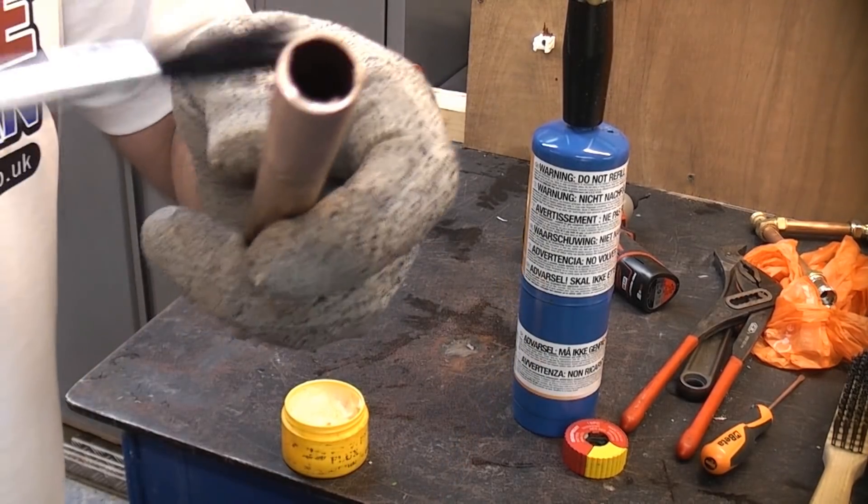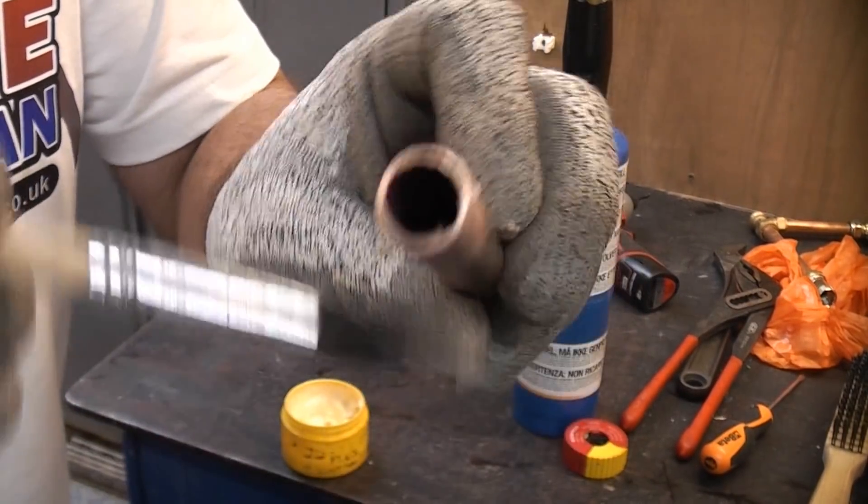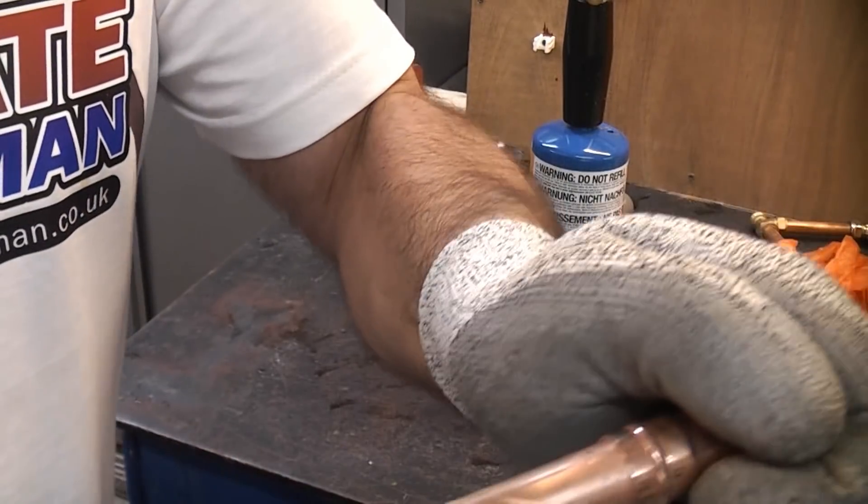Then I'm just going to apply some flux to that. I'm going to push that on there as far as it will go with a twisting motion.